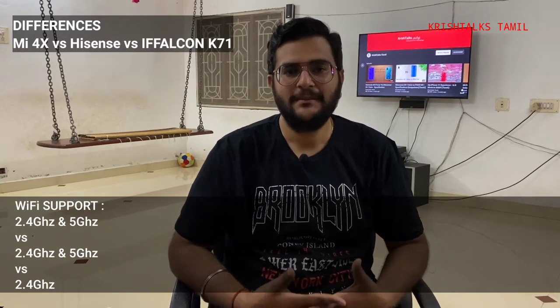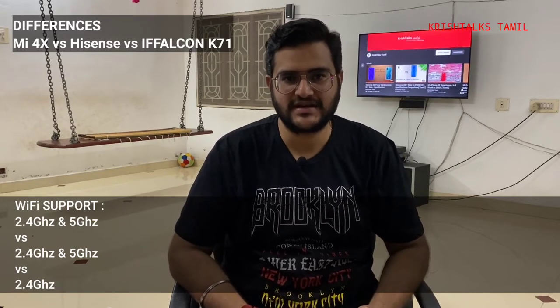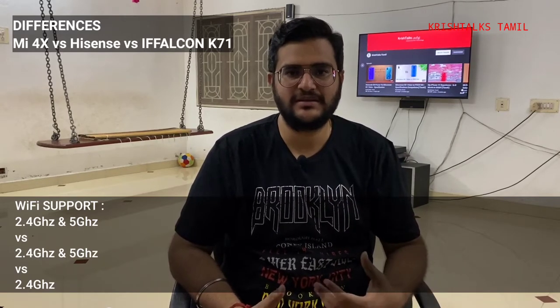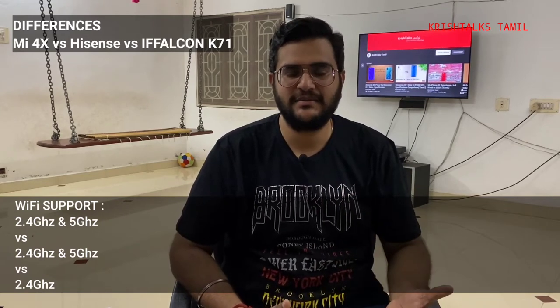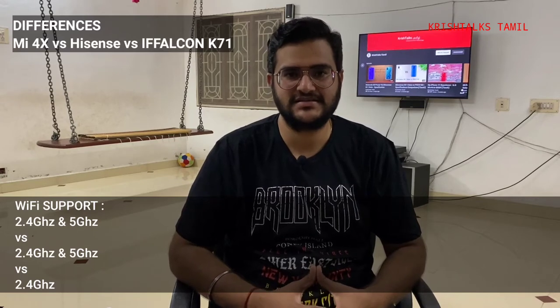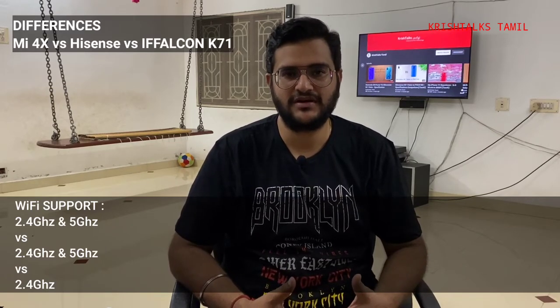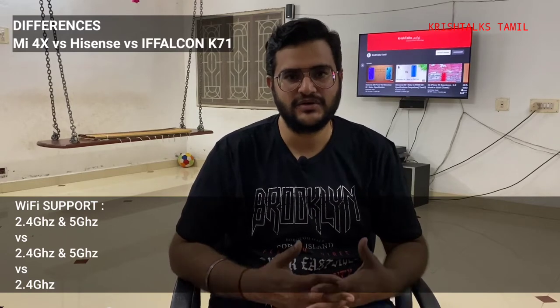Dual band support may be there, but the end result for the TV is one major advantage. The Wi-Fi capability is an important differentiator between these models.